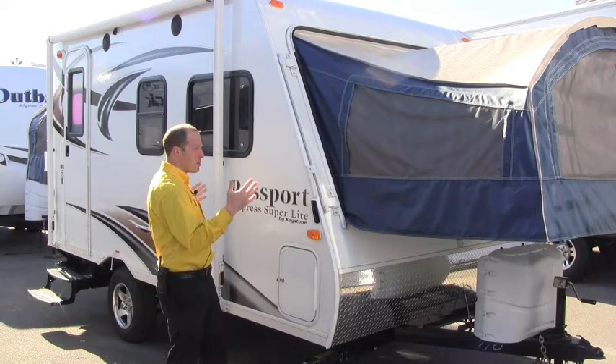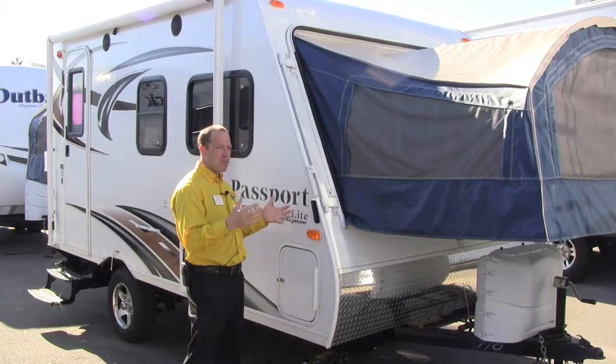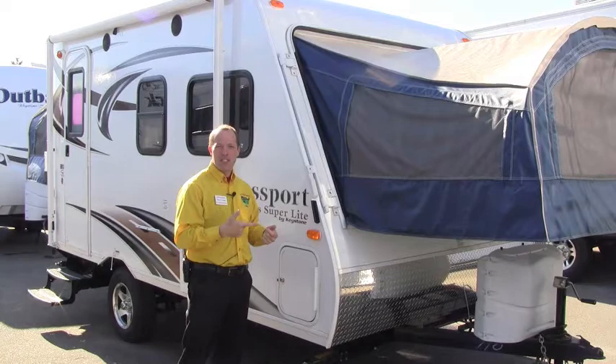This trailer is towable by some minivans, some smaller pickup trucks, and four-cylinder trucks. This opens up a wide range of availability so you can pick different floor plans, better towing, better sleeping, and yet you're still off the ground and can tow with your smaller vehicles.